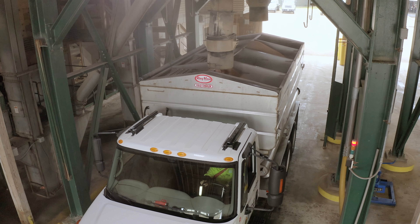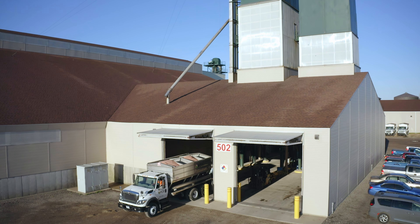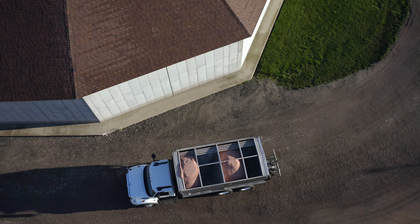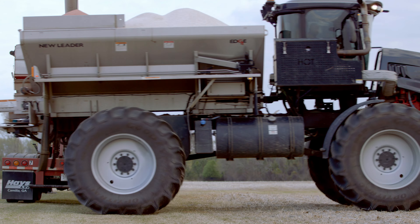From there, the blend is dropped onto a tender truck, which is parked under the tower, ready for transport. After arriving at your grower's operation, the fertilizer blend is transferred onto an applicator before being applied.